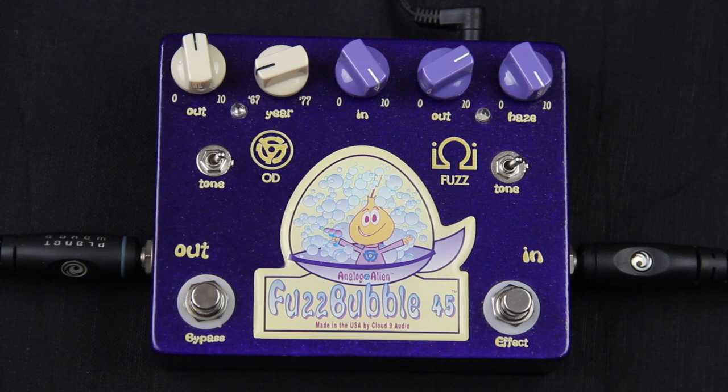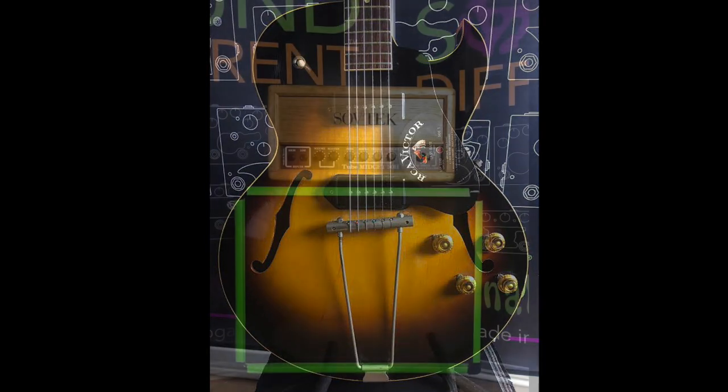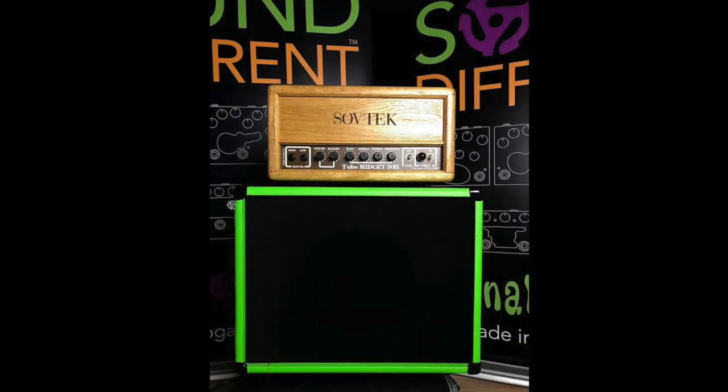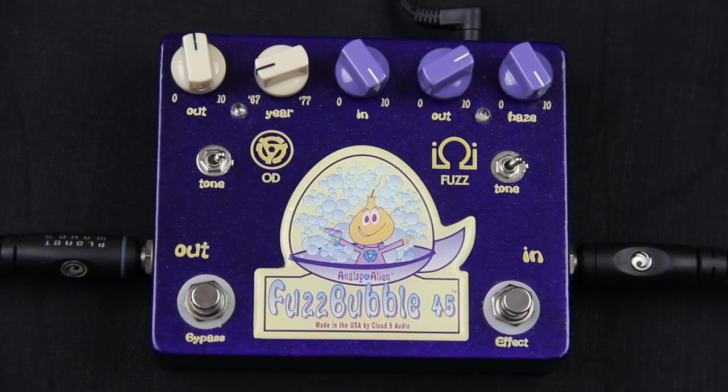So this is the Fuzzbubble 45. It's the first pedal we ever came out with. It's a straightforward pedal — has an overdrive side and a fuzz side. Today we're going to demo it with a 1956 vintage Gibson 225 going into a Stoftek amp that has a 10-inch Tone Tubby speaker in it. And this is the bypassed signal.